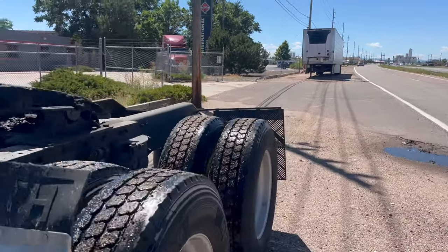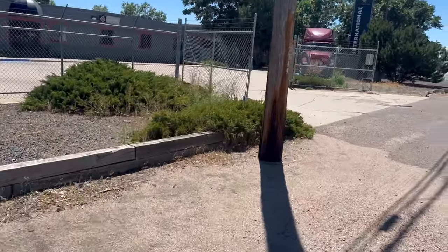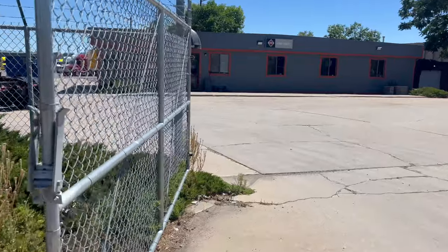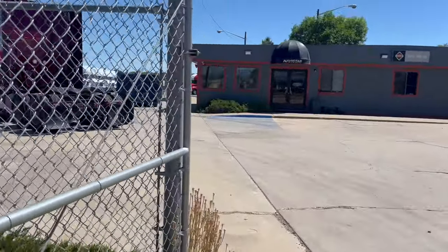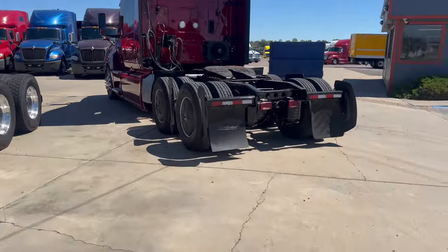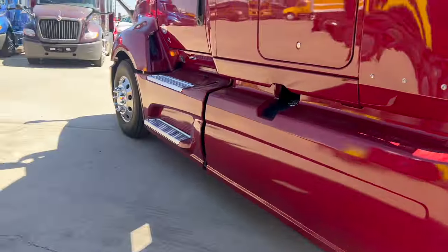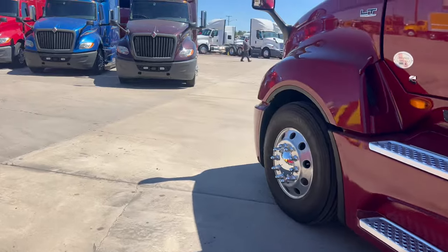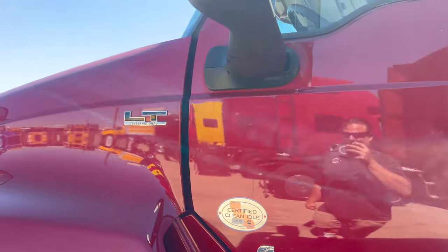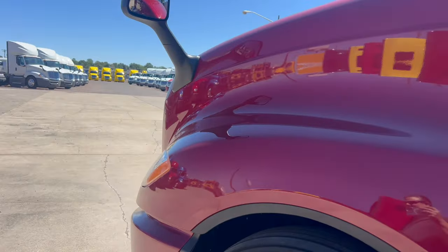We're going to hook up to her, see what she looks like with the trailer attached. Make sure everything's good on that end. I'm really digging it. I like the black on the burgundy. It's awesome. I have to change out those mud flaps — probably get rid of the flow below. But she sounds good. She's got the black grille.